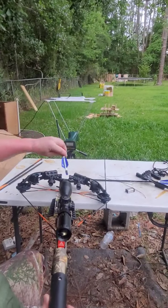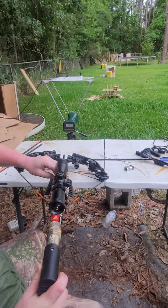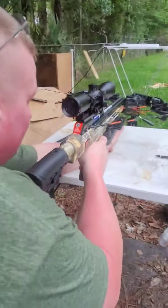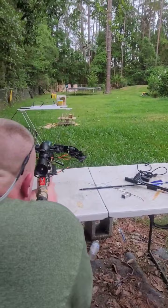So you just take the odd color, point it straight down like that. That fits nice and snug. And I hope I don't ruin this arrow, but I'm going to aim in the same spot.